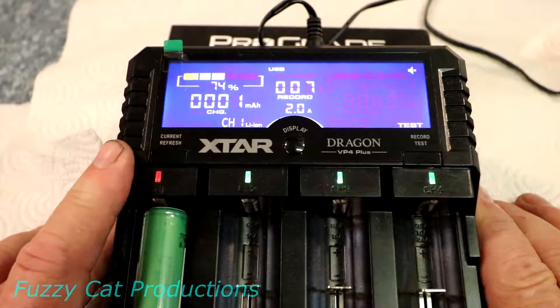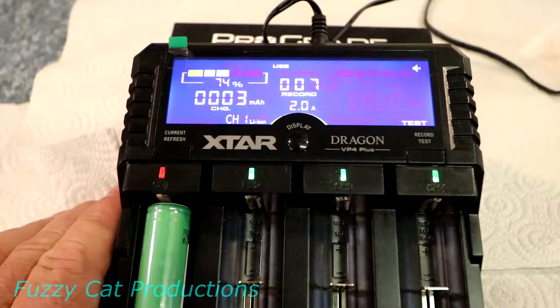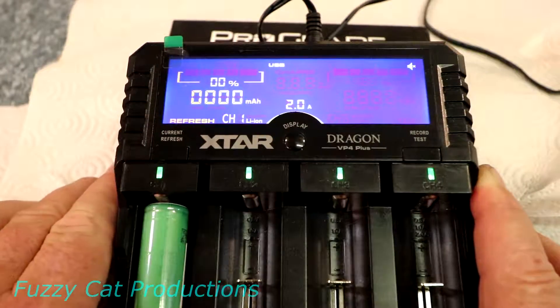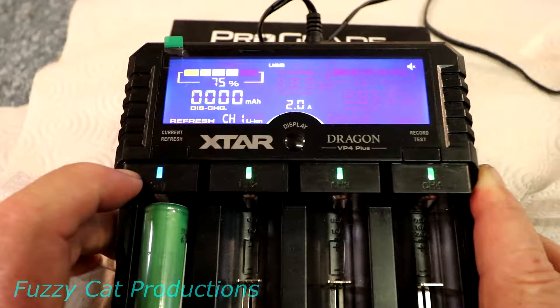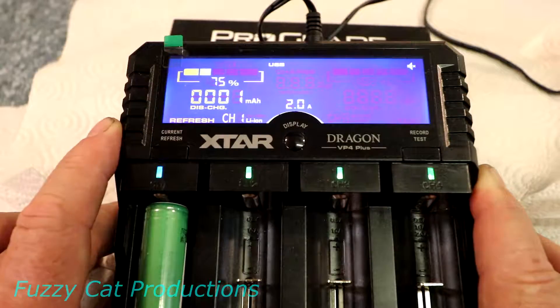The second feature is the refresh mode, which is good for nickel hydride and nickel cadmium batteries. Hold down the left button to enter refresh mode. As you can see the light turns blue because it's going to discharge the battery all the way and recharge it until it decides it's gotten all the memory effect out that it can.